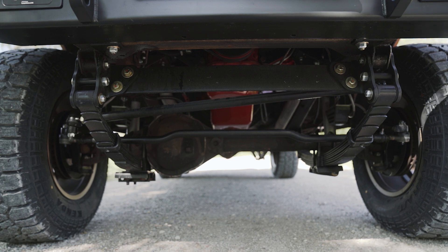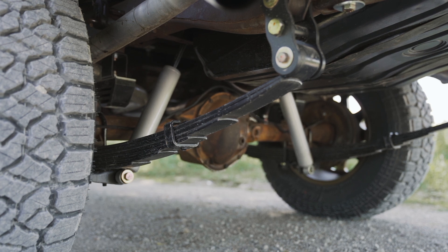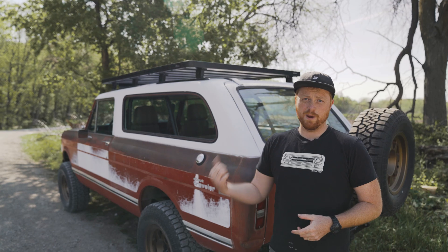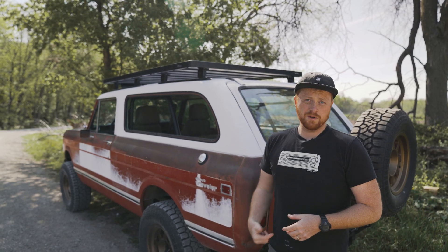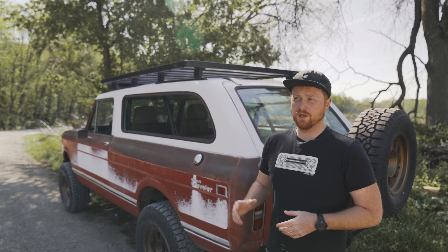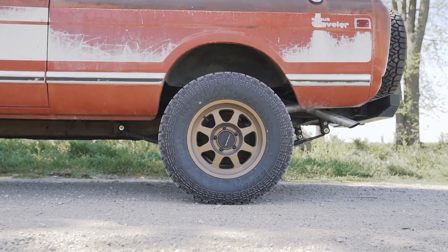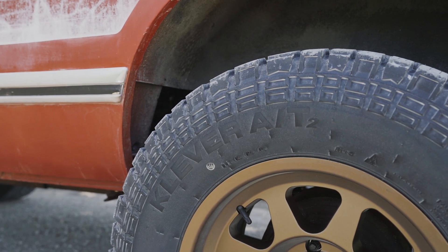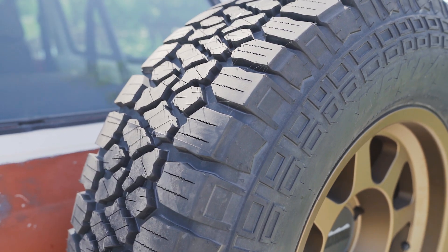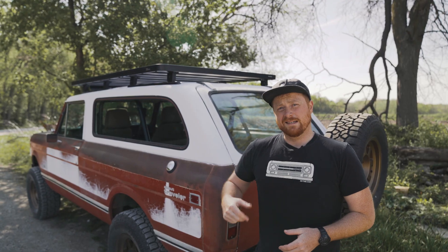We did a two-and-a-half inch Rough Country lift with Rough Country shocks and springs. Then we rebuilt the front axle — knuckles out, ball joints, brakes, bearings, everything. Rear axle we did new brakes, checked over all the fluids and all that. Then 701 Method wheels with Kenda tires — they're 285/75/18, so about a 33-inch tire. Really great tires; these ATs are nice and quiet, I dig them.